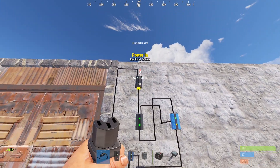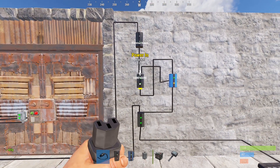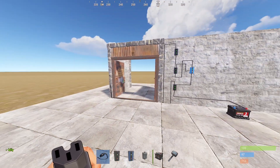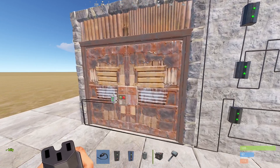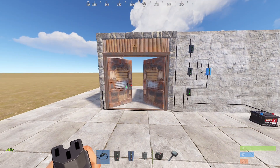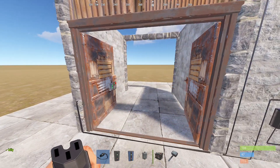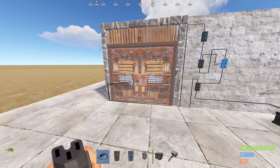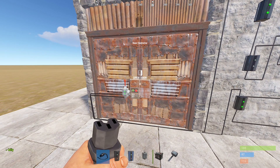Now, as you see, these electrical branches are spamming on and off. Once I open the door, it will automatically close — just like this. So you don't need to worry anymore about dying on your roof or leaving your door open, because it will automatically close in one second.